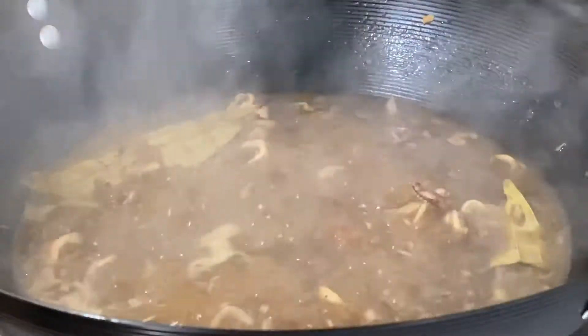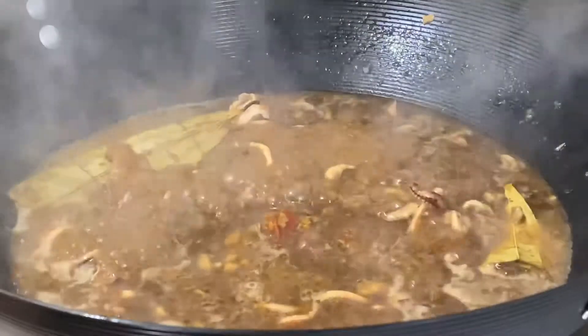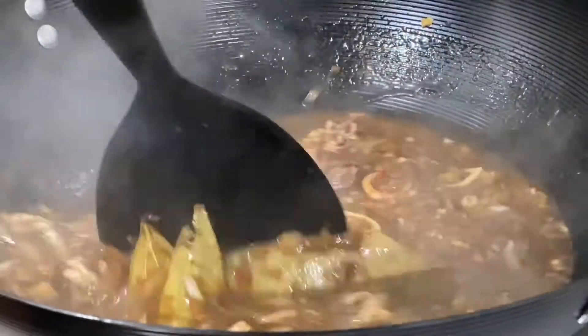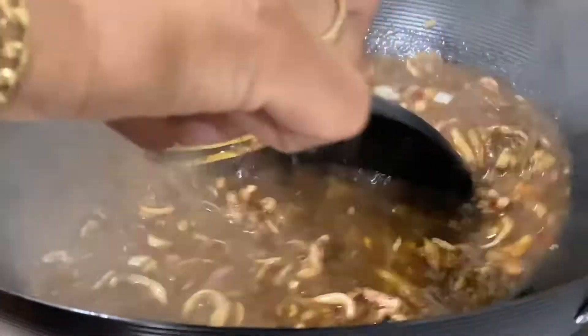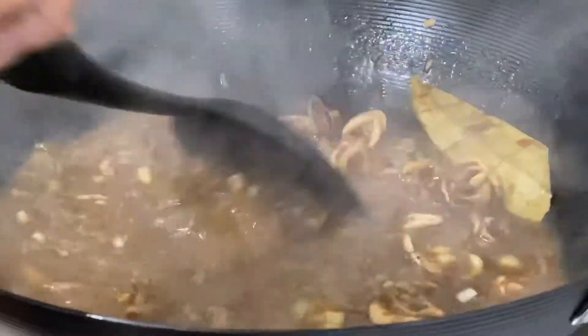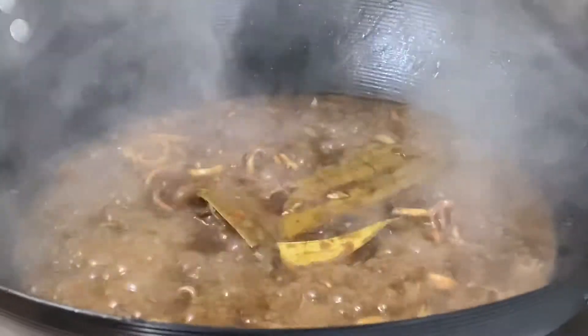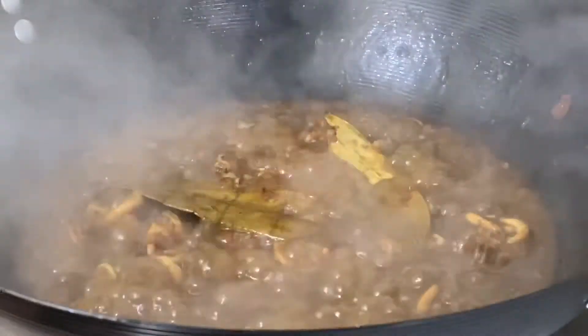Mix it well. Add the oyster sauce. Now add the chili oil. It will be a good color. The dish is ready.